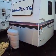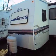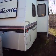You're looking at a 1997 Fleetwood Terry travel trailer that's in really clean condition.